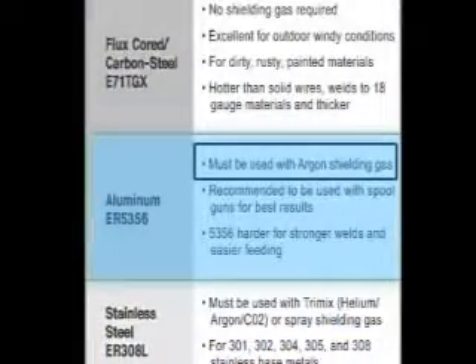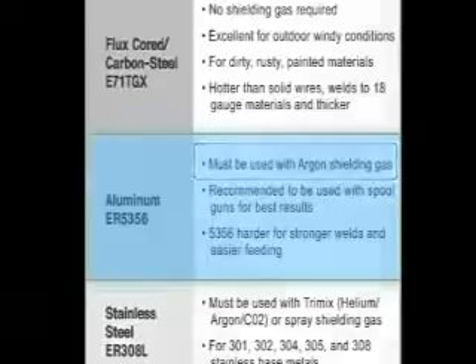For aluminum welding, you will need to use 100% argon shielding gas.